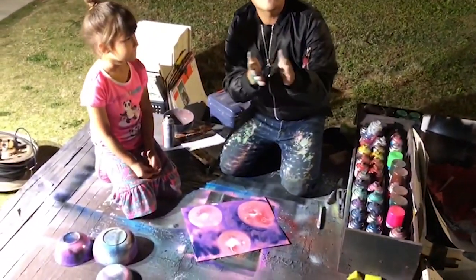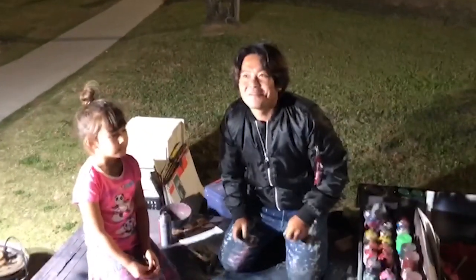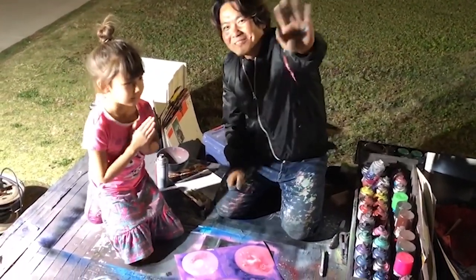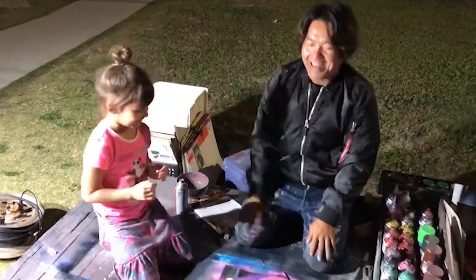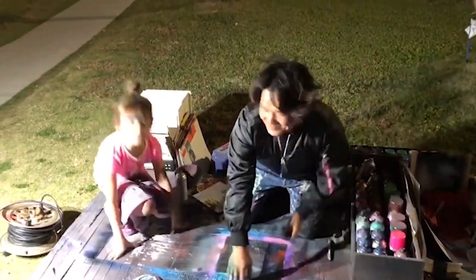Okay. How do you say this? Applause. Applause. Applause. Clapping. Yay. Oh, hi. Okay. Bye bye. Say bye bye, Azura. Bye bye. High five. Yeah. Okay, let's wait until it dries. Good job.